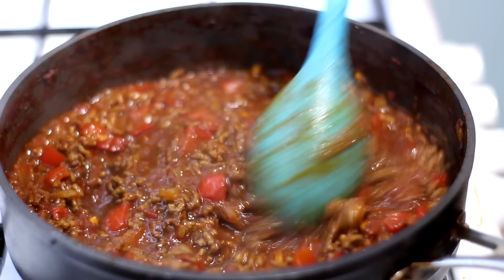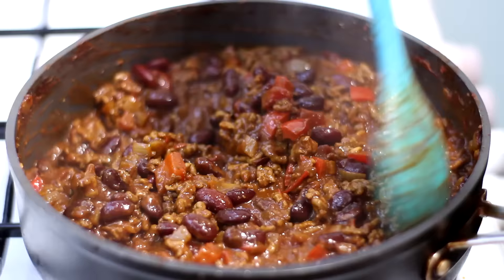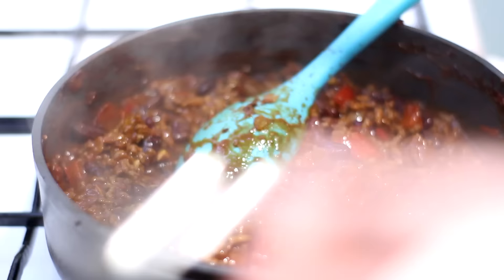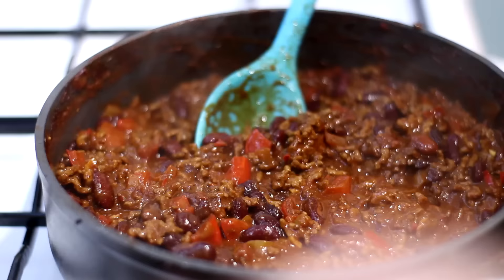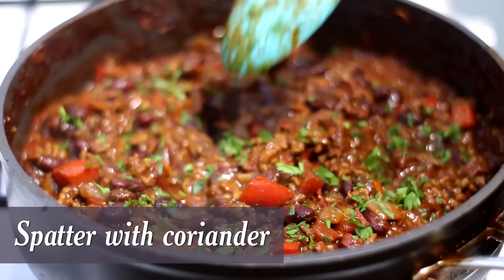It's been about 45 minutes and it's nice and thick. We're going to go in with our kidney beans and then the magic ingredient — a couple of squares of dark chocolate. You don't need much, just a little bit. Give that another five minutes just to warm through the beans and melt the chocolate. Add a bit of seasoning — it could do with a little bit of salt, it doesn't need any pepper because of the chili. Then a final scattering of coriander and it's ready.